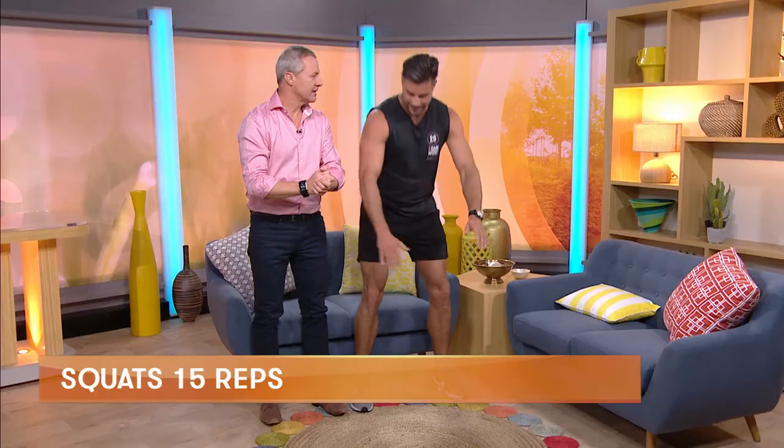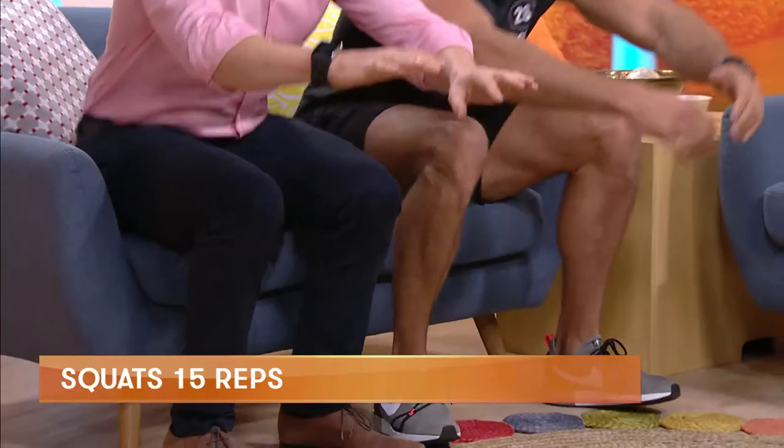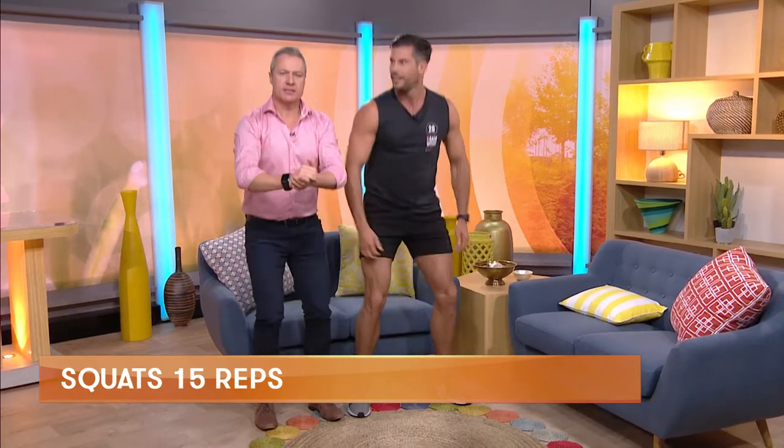So for butt and legs — sitting down, standing up, using the couch. Sitting down helps us with technique. You feel it in your butt, you feel it in your legs. It takes a bit of pressure off the knees. You can feel it. If you can do 15 reps of that one.